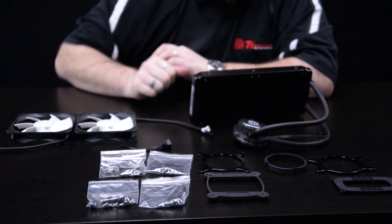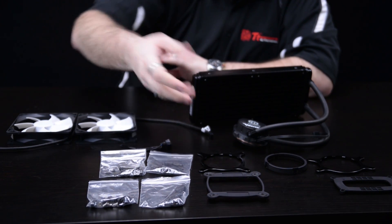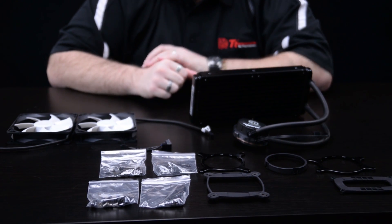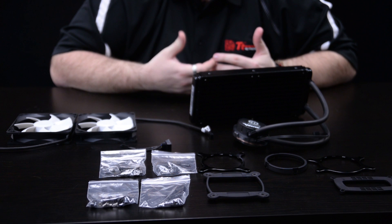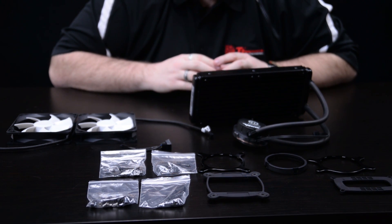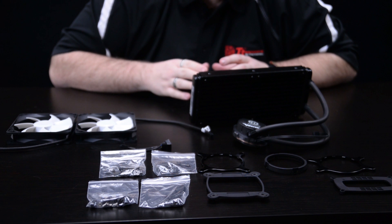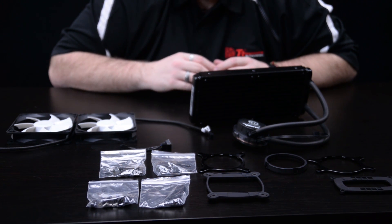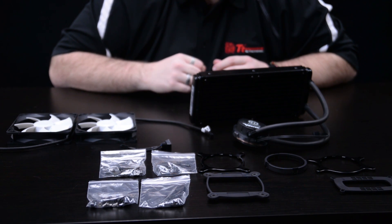All the other retention mechanisms are quite similar, and of course you omit this backplate if you're using LGA2011. Basically we just tried to make this kit as easy and plug-and-play and super simple to install as possible, while still keeping very similar performance to the Water 3.0 Extreme unit, also offering an even better price point than the Water 3.0 Extreme standard.